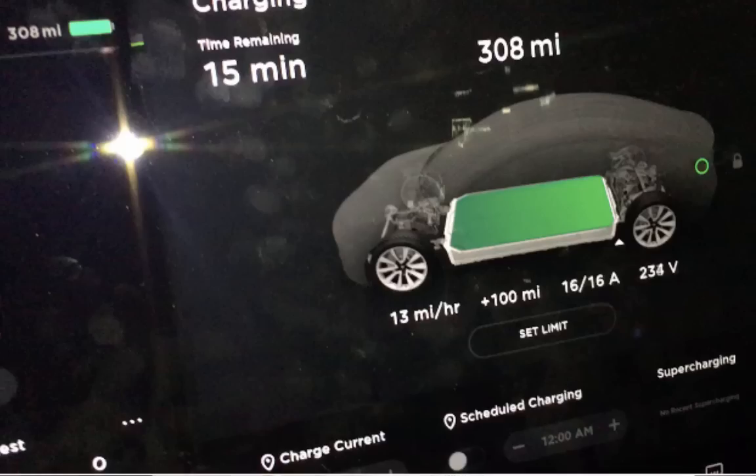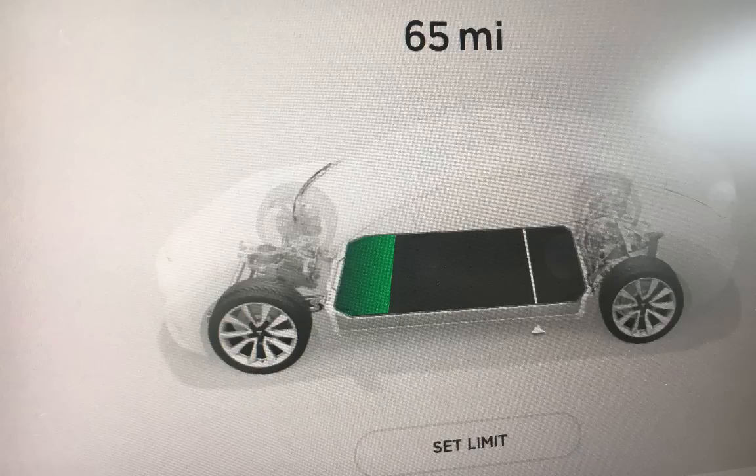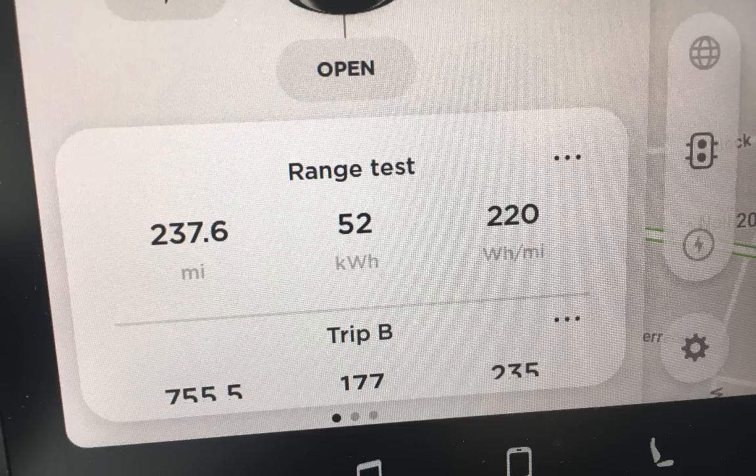The range experiment in the Tesla Model 3 is finished. The charge lasted a full week. We started at 308 miles of rated range and ended at 64 rated miles remaining, meaning we should have covered 244 miles. In the real world, we actually got 237.6 miles — that's 97% of the rated range.